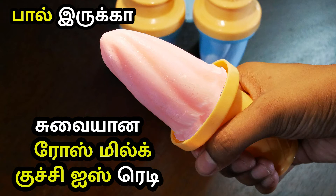Popsicle molds are closed for a minimum of 4 hours or 8 hours. This recipe is ready after 8 hours. It is a very easy, delicious and healthy recipe. Try this recipe in your week.